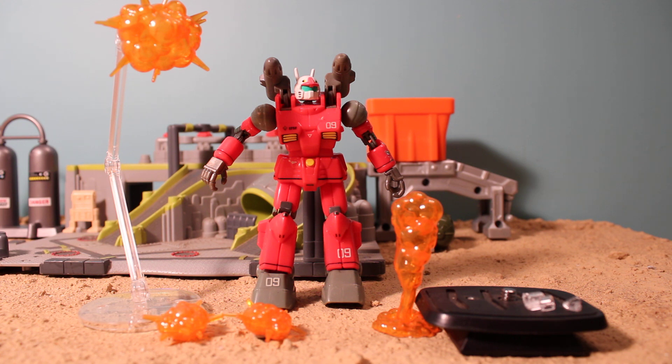And to help show it off, I have my Gun Cannon Version 2 MSA. It's a custom of mine.